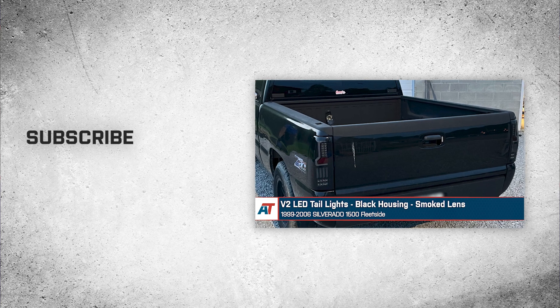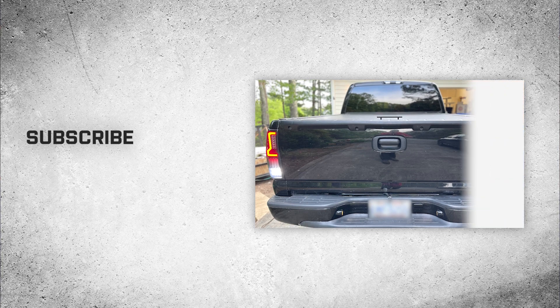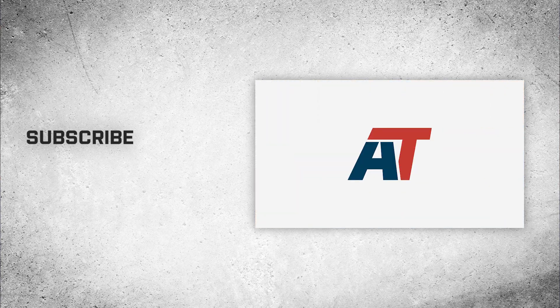Thanks so much for watching. As always, for all things Silverado, be sure to keep it right here at americantrucks.com. We'll see you next time.